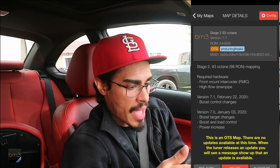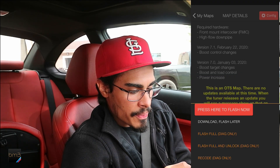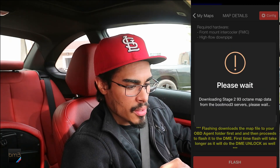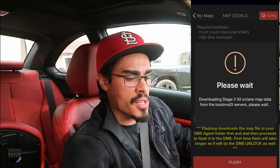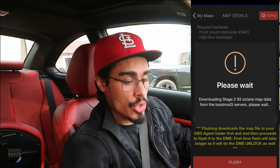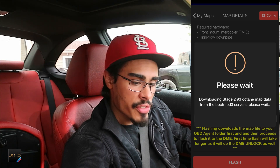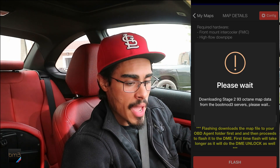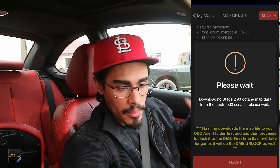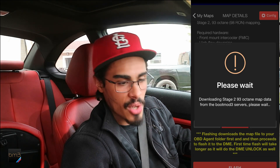Okay, we're going to hop out. Stage 2, 93 octane — flash the car. Press here to flash now. Like I said, the first time takes a little bit but this time should be very quick, smooth sailing. Just for precautionary purposes I do have the battery connected to the charger. No messing around — I also have the trunk open, safety first.